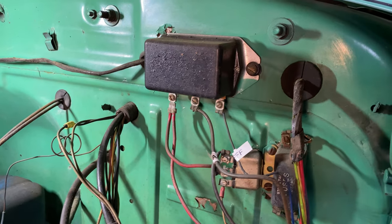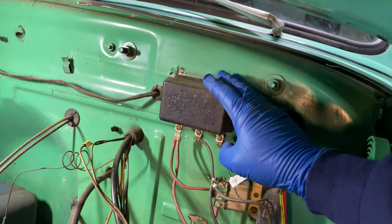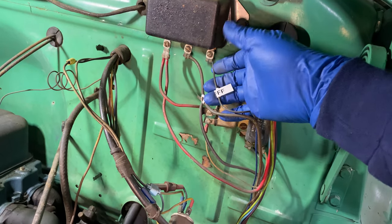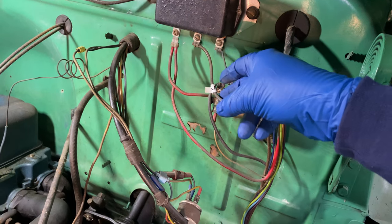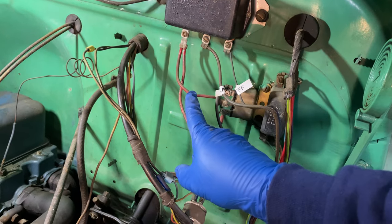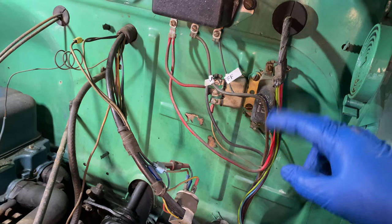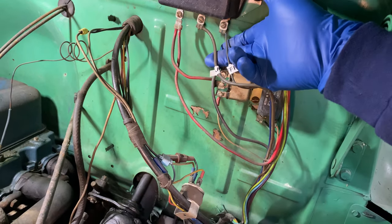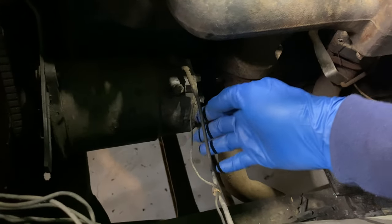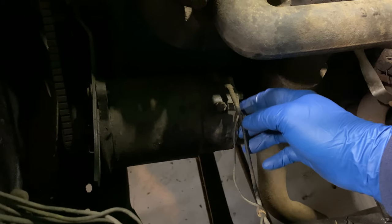Now we're going to remove the original voltage regulator for the 6 volt system. There are three wires: the field wire, the armature or gen wire, and the battery wires. One battery wire goes to the horn relay, the other goes into the ignition. The field and arm wires run all the way down to the generator, so we no longer need them — I'll remove them and start preparing for the alternator installation.